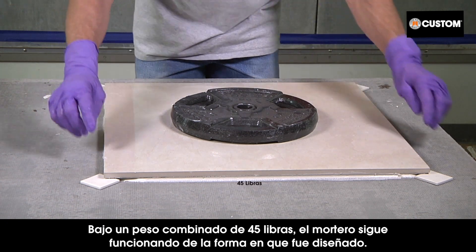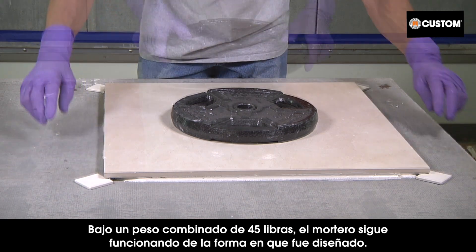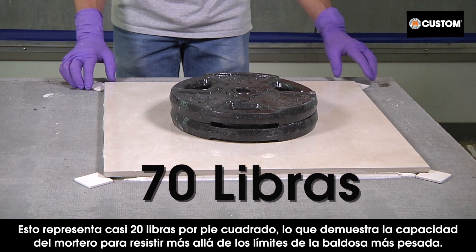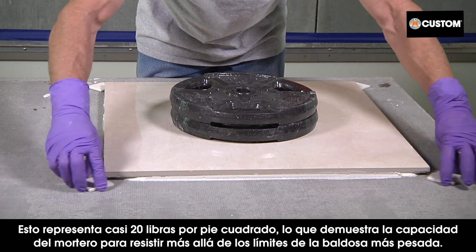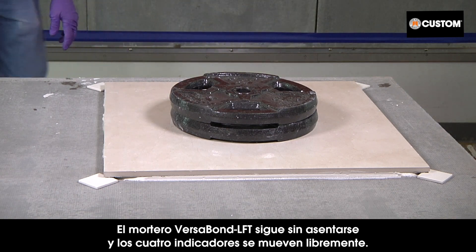To showcase the performance of Versabond LFT, a 25-pound weight is added on top. Under a combined 45 pounds, the mortar is still performing as designed. By adding a second 25-pound weight, the total is up to 70 pounds — that's almost 20 pounds per square foot — demonstrating the mortar's ability to stand up beyond the limits of the heaviest tile.